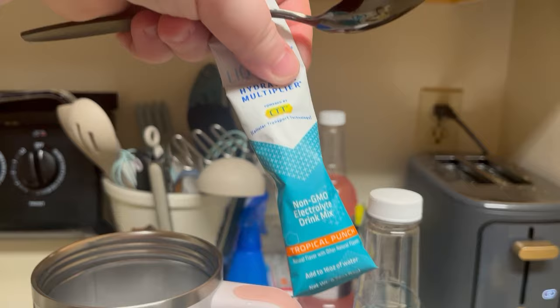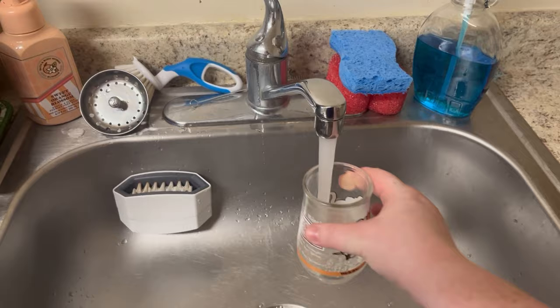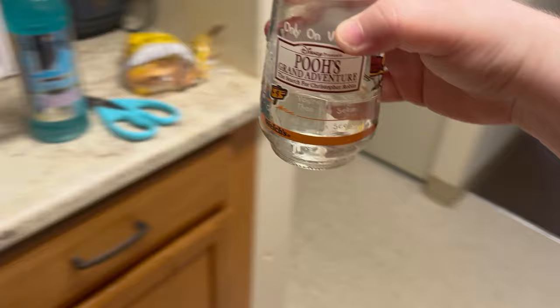I'm warming up some water in my sink because it should be warm enough. I find that the packets dissolve better in hot water.